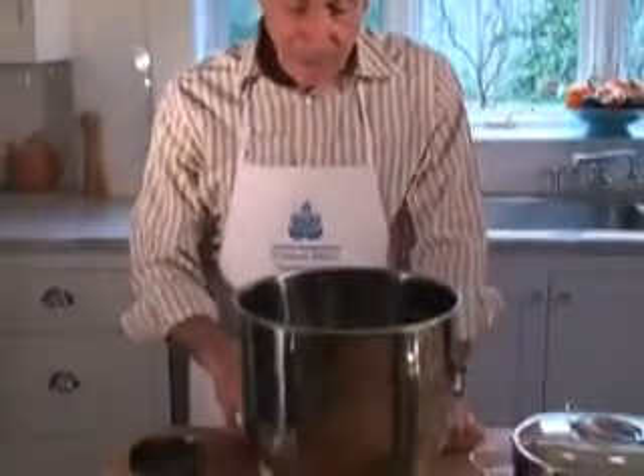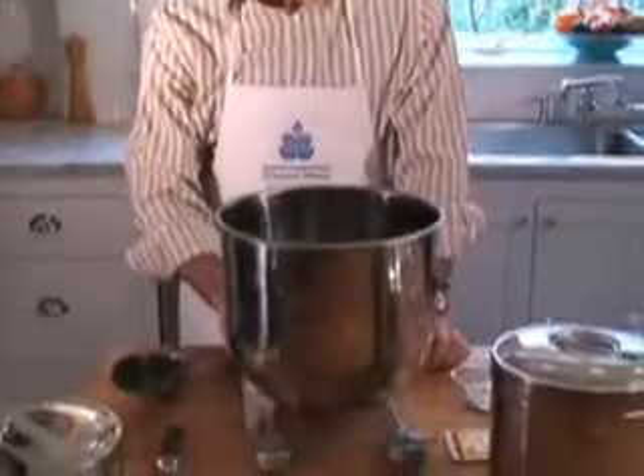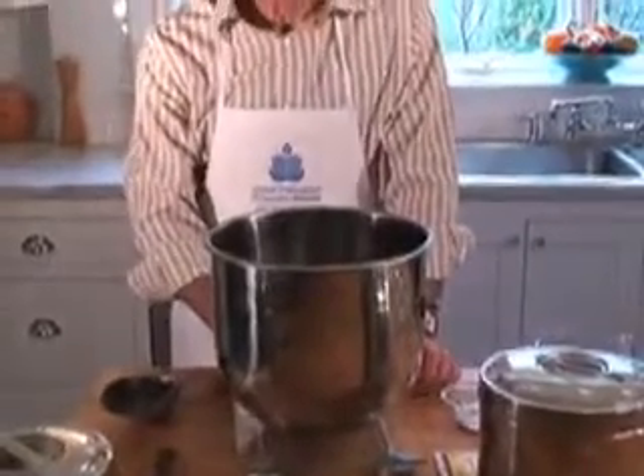We're going to begin with scaling the ingredients. I use a scale as well as measuring cups. A lot of people don't have a scale handy, and you can do it both ways, although I like a scale for accuracy.